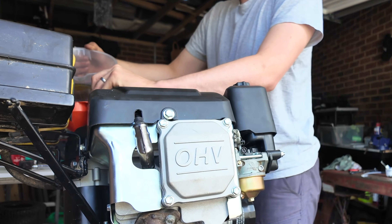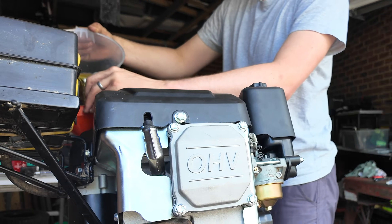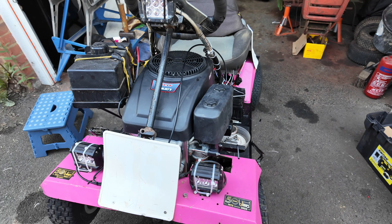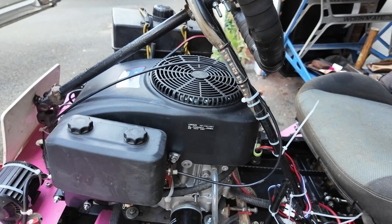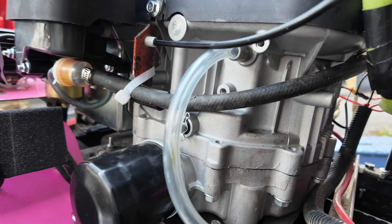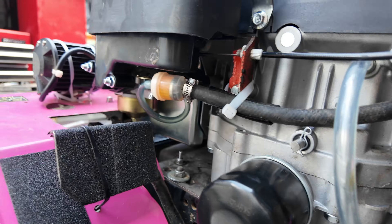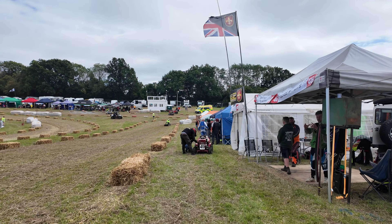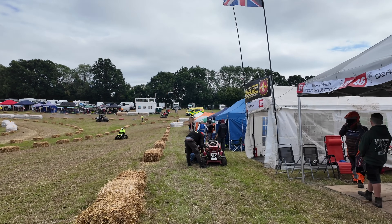We put 1,100ml - 1.1 litres - of running-in oil in the engine, then run it in on the mower for five to ten hours. We ran it in for about five or six hours with the mower running, turning the rear wheels to get everything running nicely.